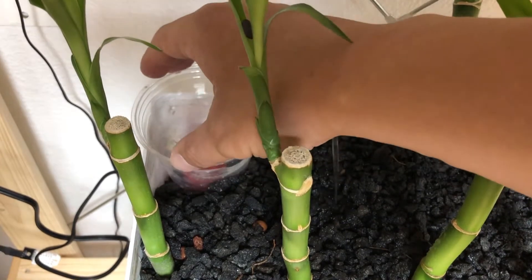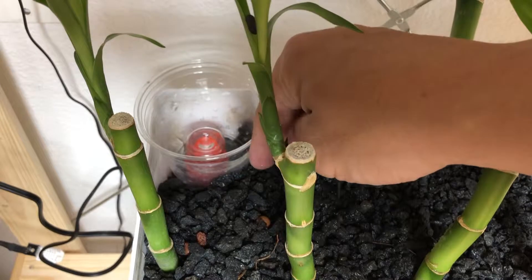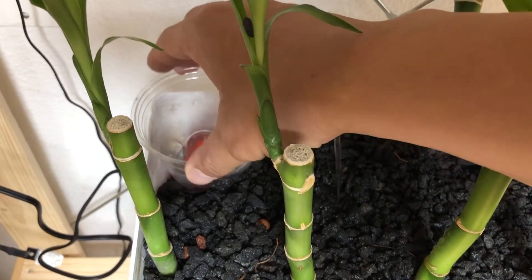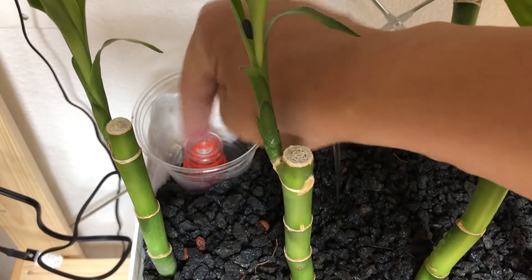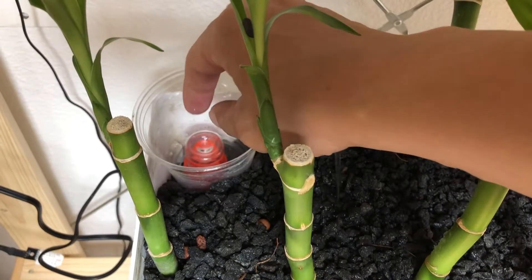In addition, this media guard protects the siphon from roots. As your plants grow, roots can come and clog the siphon. All you need to do if you have the media guard is to turn it — this will clip the roots and clear this area of anything that may clog the siphon.